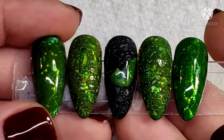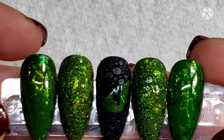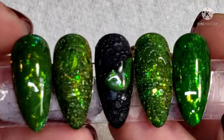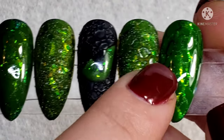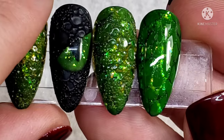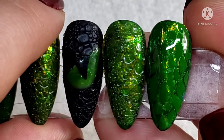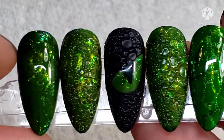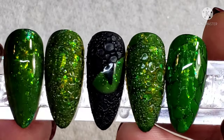Hey guys, welcome back to my nail table. Today I'm going to be showing you how I created these dragon nails. Some of them are textured, and some of them have a really cool 3D effect that I created using a stamping plate. If you're interested in seeing how you can create some fun dragon nails, just keep watching.